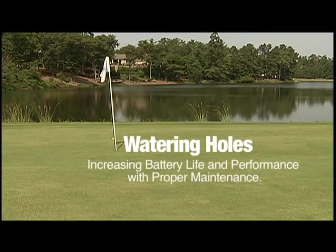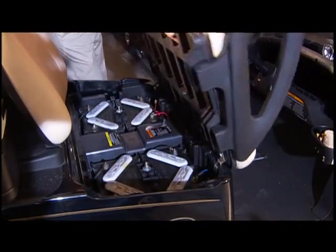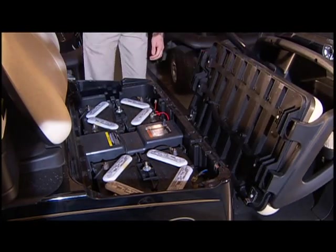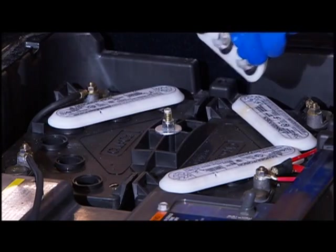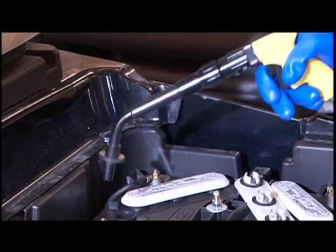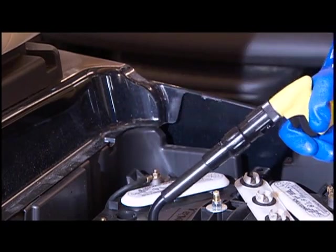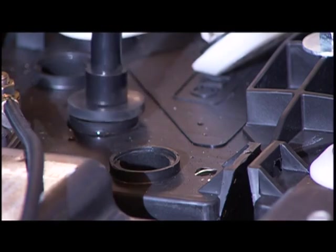Like most things, batteries need water to survive. Improper fluid levels can cause batteries to fail prematurely. To prolong battery life and performance, check the electrolyte levels on a weekly basis. If needed, add water to batteries only after charging. An exception is if the electrolyte level is below the top of the plates — if it is, add just enough water to cover the plates, charge the batteries, and then check the level again.